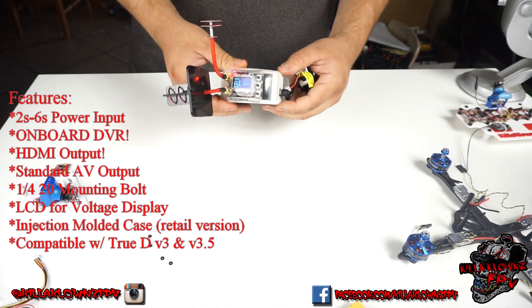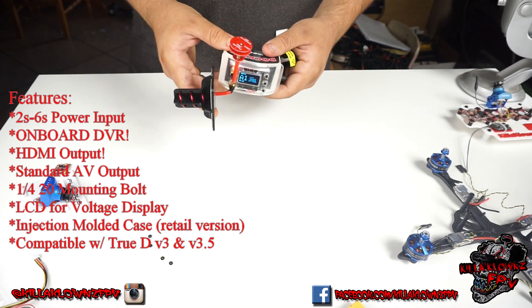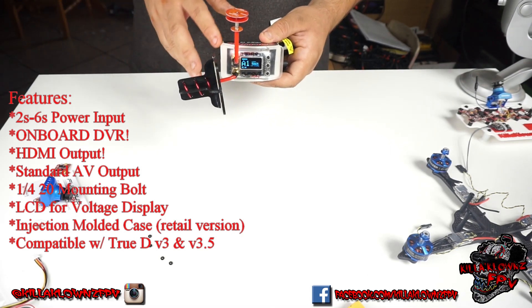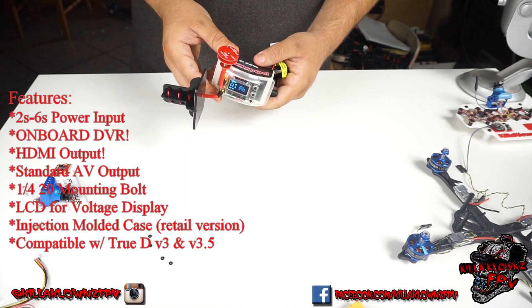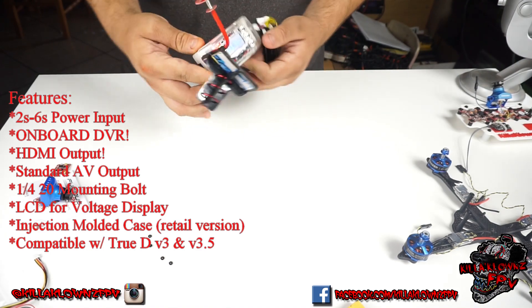This thing is absolutely insane. I love the goggles already as they are just with the module, and now being able to get them up and out of the way, I should be able to do long range FPV with my fixed wing planes a lot cleaner with a lot less interference. Very excited to put this one to the test.